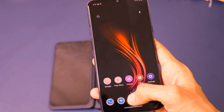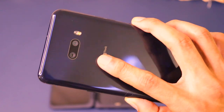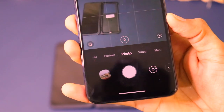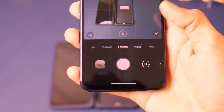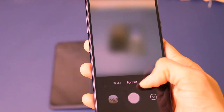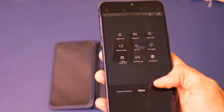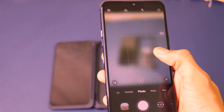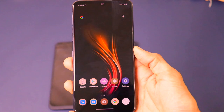Now let's dive into the camera. It has a 32-megapixel camera on the front, and 12-megapixel and 13-megapixel cameras on the back — the 13-megapixel is ultra wide angle and the 12-megapixel is the normal camera. The camera application is jam-packed with features — photo mode, portrait mode, studio mode, video mode with 4K recording, manual camera mode, and a lot more. Let me show you some quick camera samples of the LG G8X ThinQ.